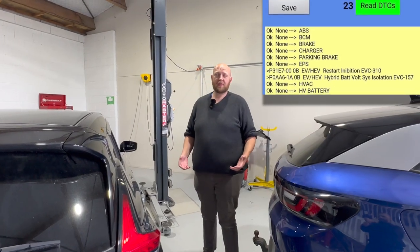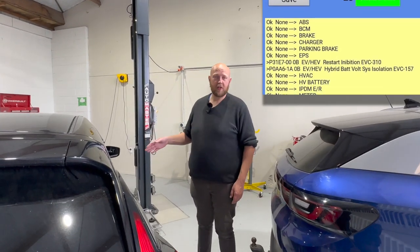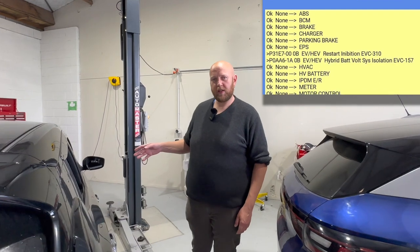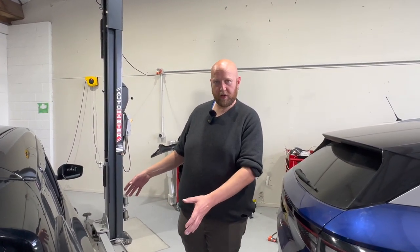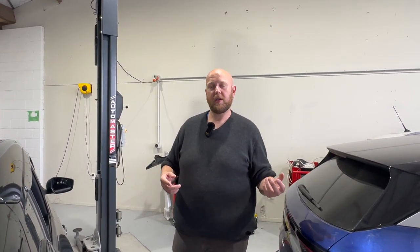The EV service fault means that the car has an isolation error, which is what LeafSpy reported. What that means is that inside the high voltage battery underneath the car, there are a number of modules, and it can sense that one of those modules is likely leaking and touching the case, making the battery no longer isolated — hence the isolation fault. We can confirm that by doing a quick measurement with the multimeter, which we'll show you next.